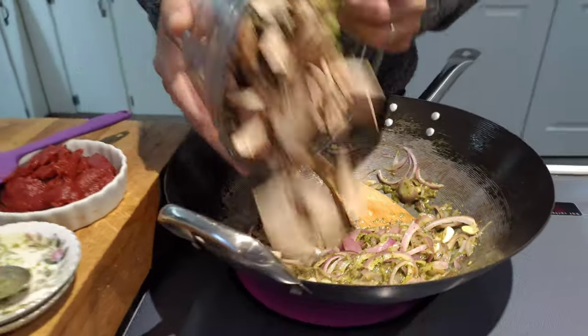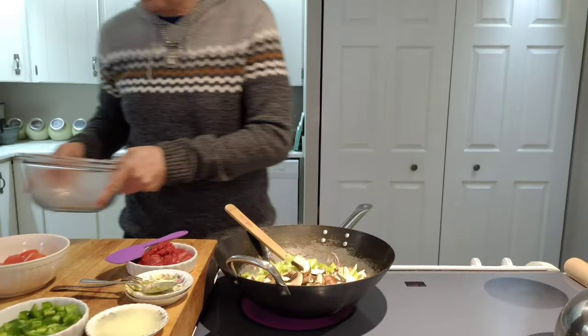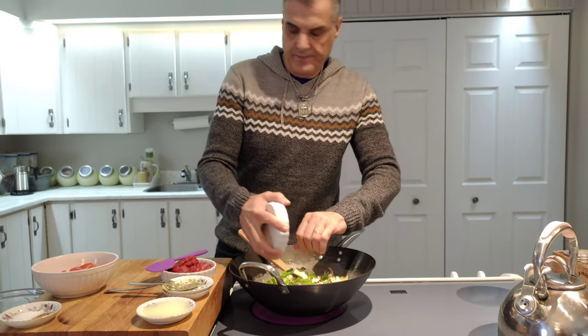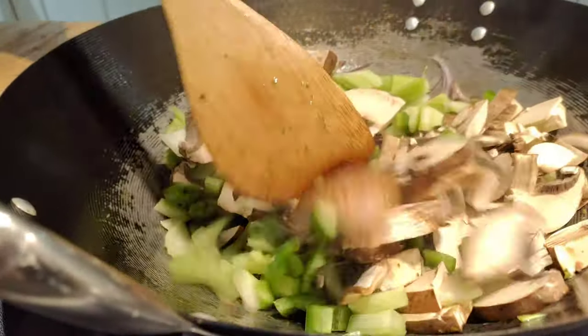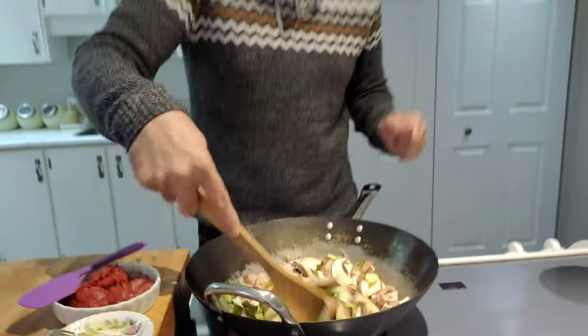Adding my celery and mushrooms now, and the jalapeños. That's optional — you don't have to add them. But you can see I removed the seeds and the white veins from inside, so a lot of the heat is gone.